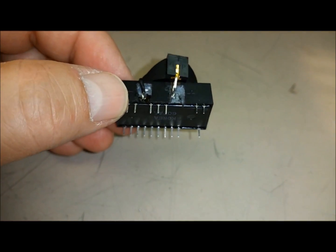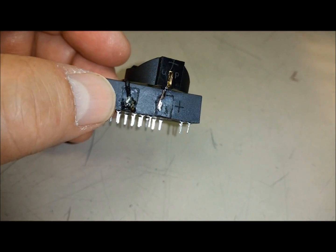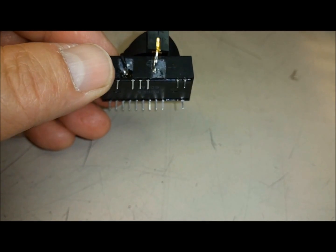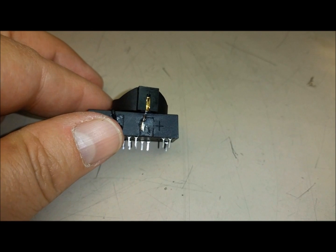That's pretty much how you fix your little Dallas DS-1287. You put a little rechargeable lithium 3-volt battery in there and that should do it for you. Stick it back in your computer and get it working again.